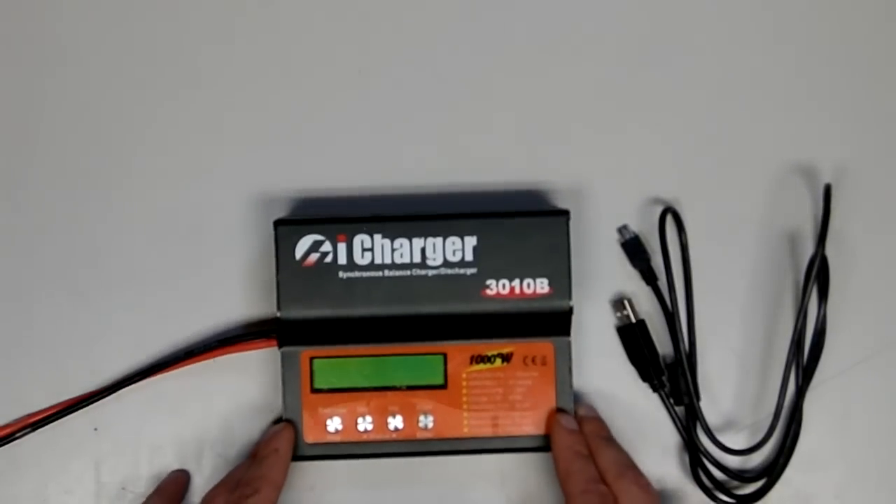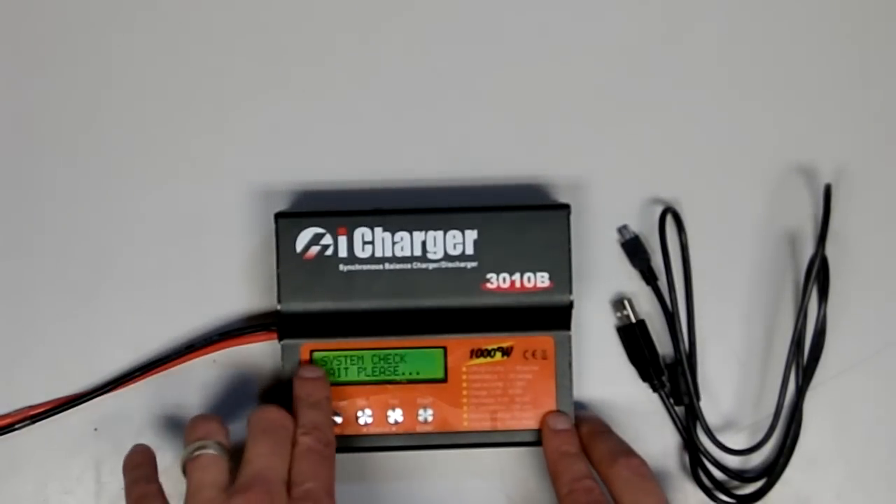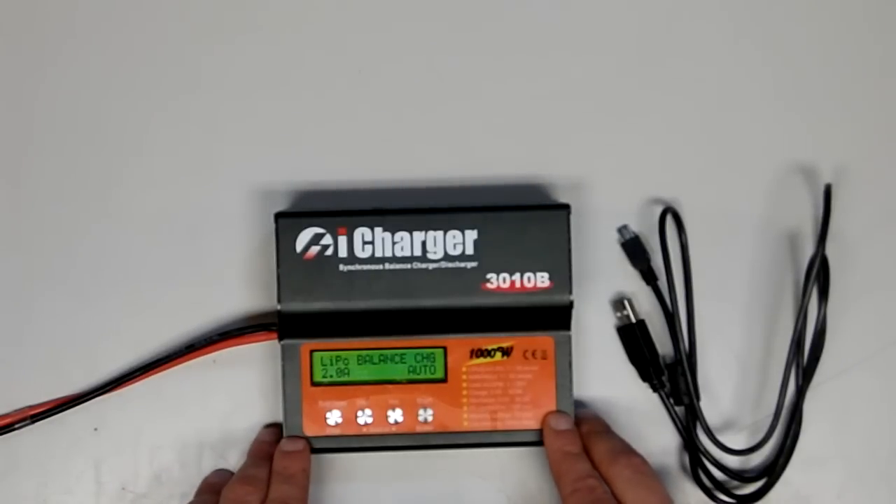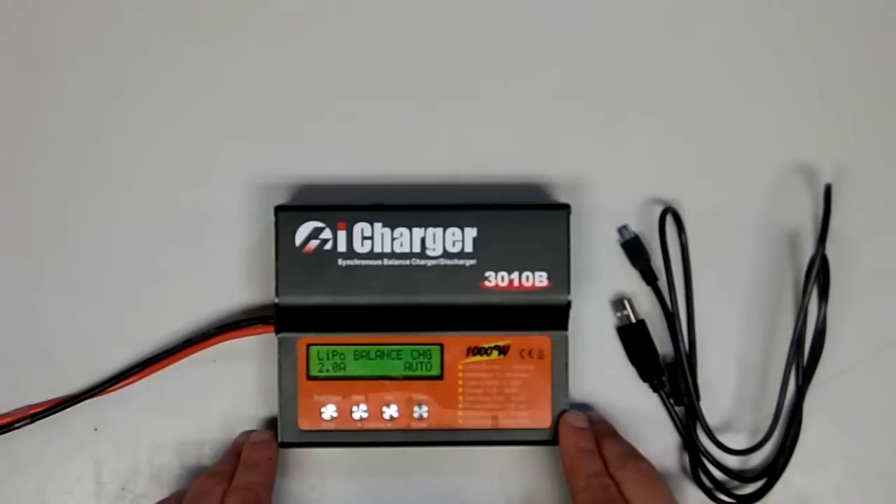Powering on the charger, you'll notice that the firmware version currently installed is briefly displayed in the upper left-hand corner. We've put an old version 3.13 on this unit purely for display purposes, and any chargers you receive from us will come updated when you receive them.